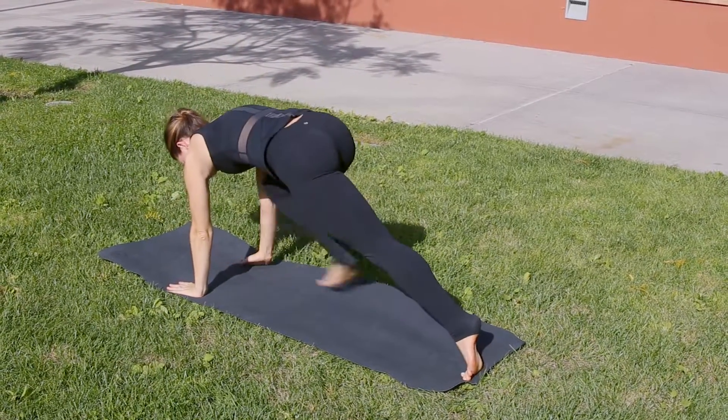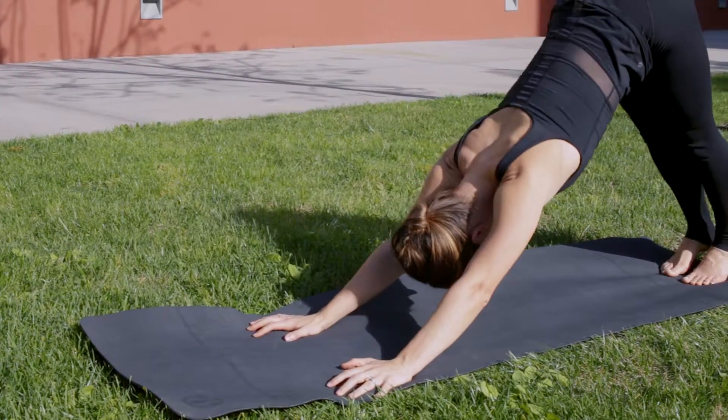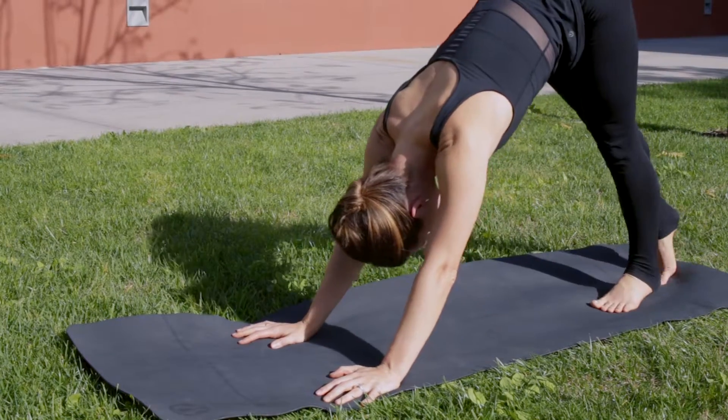Plant the hands and hold the plank. Optional push-up. Lift the hips and walk the feet up to the hands.